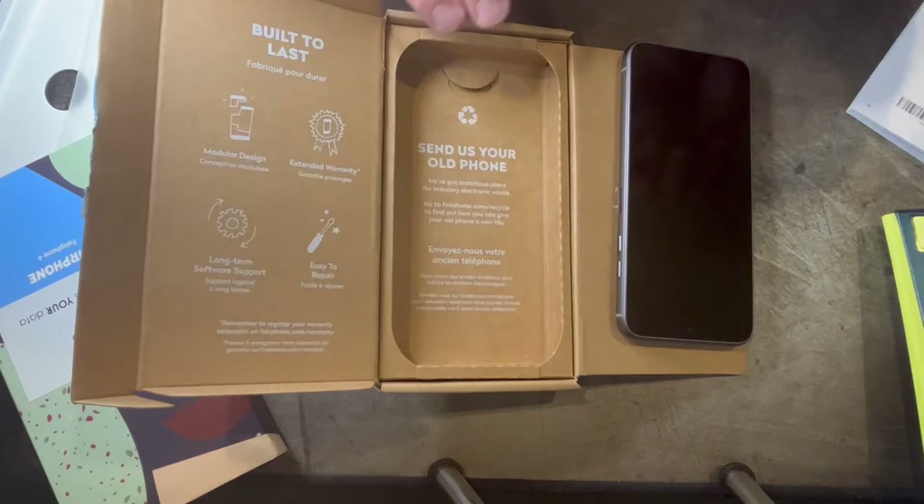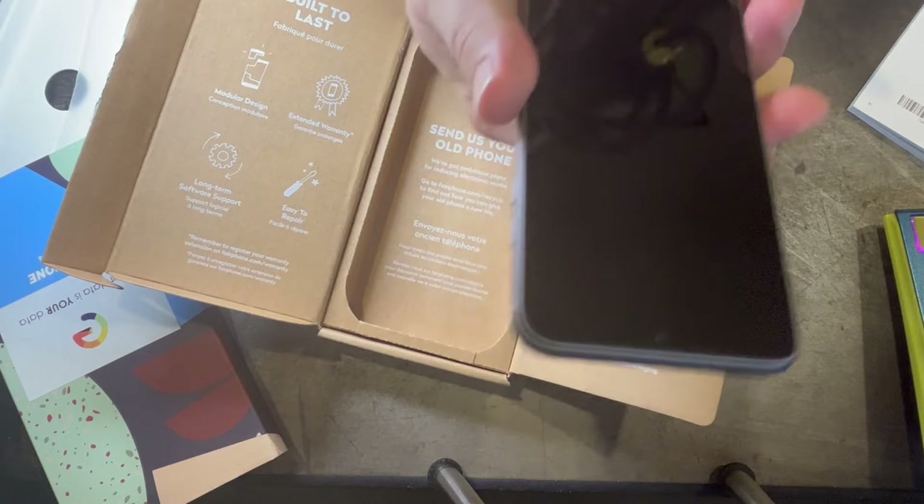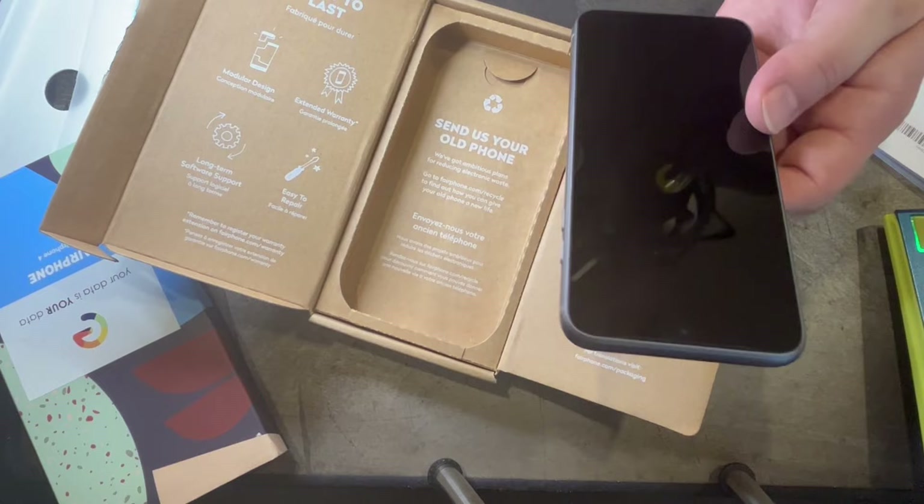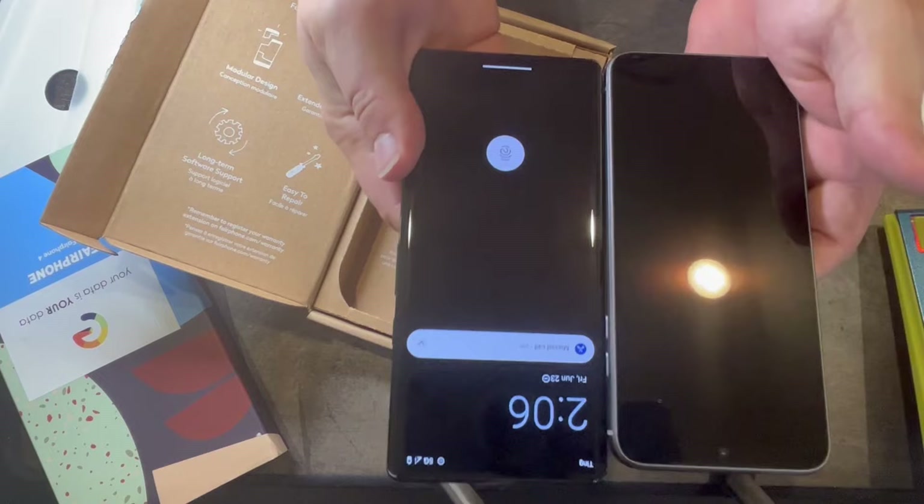As far as the feel of the phone — it feels very solid, hefty, really good feel to it. Very happy with the overall design. It's a nice size too. Let me compare it to the Pixel again for screen size — there's a nice side-by-side so you can see the difference in screen size between the two.